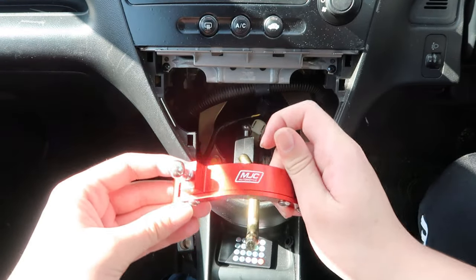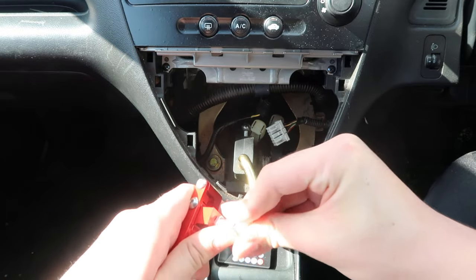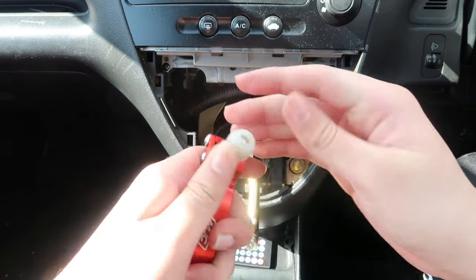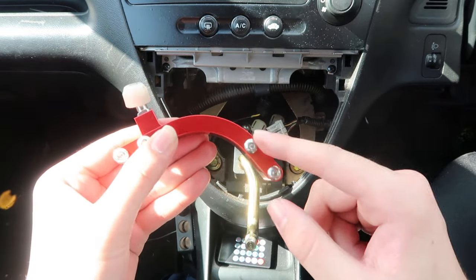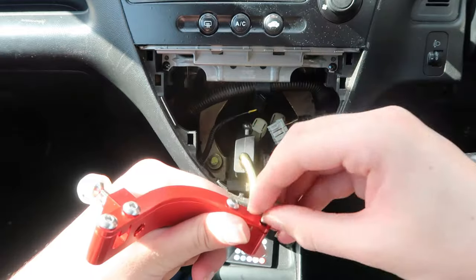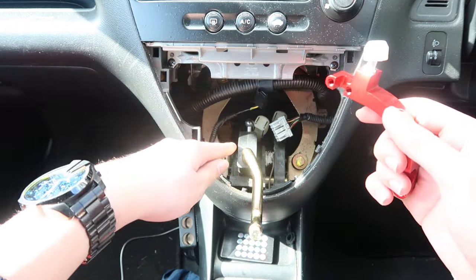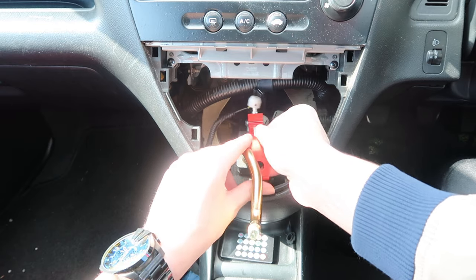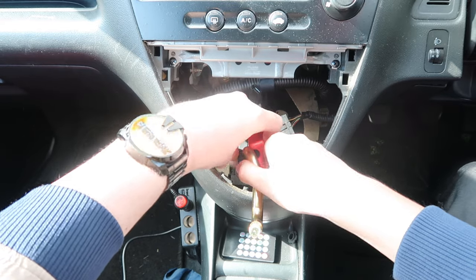Now it's time to get the short shifter installed. First we need to prepare it by putting the cap on here - that might take a bit more force - boom, it's on. Take all four allen keys out again, make sure not to drop anything. This slot goes where the old ball is and this slot goes into here, and you might need to hammer it in, which is why we have a hammer.